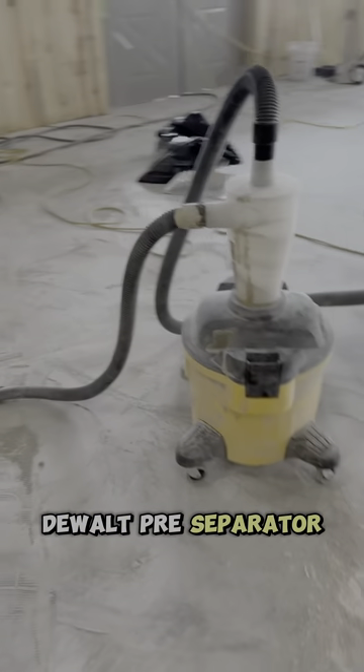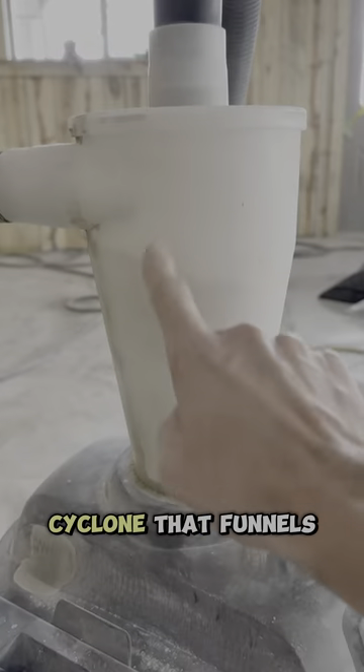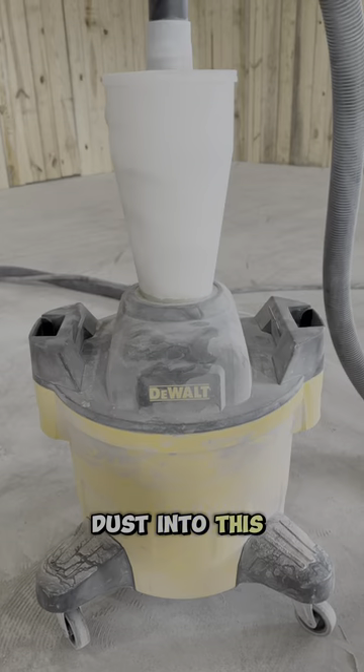This is the DeWalt pre-separator. This white device on top of this bucket creates a cyclone that funnels all of the dust into this six-gallon tank.